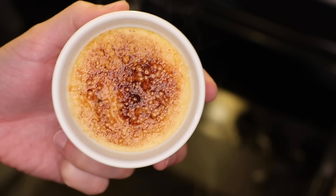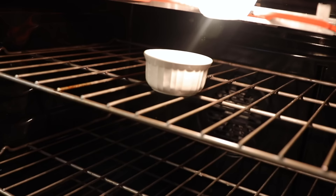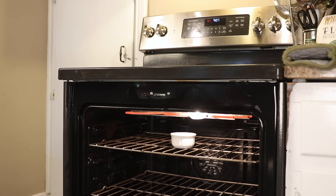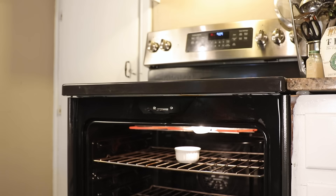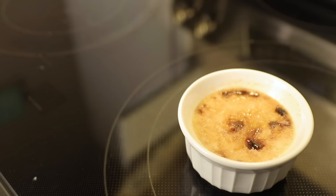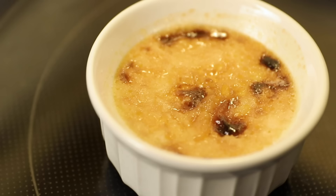But say you don't have a torch — some people put them under the broiler. Very high rack, very hot broiler, leave the door open. You want to minimize convective and conductive heat warming up the custard; you just want the radiative heat from the broiler to caramelize the sugar. In my oven, six minutes later it was done. Problem is, the custard is now hot, and by the time you cool it down, the candy top won't be as crunchy — it's more crumbly in texture.